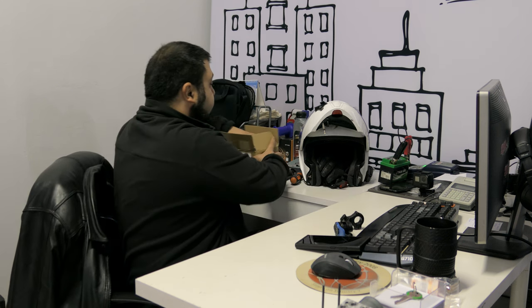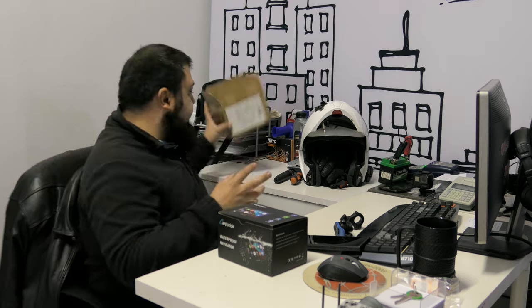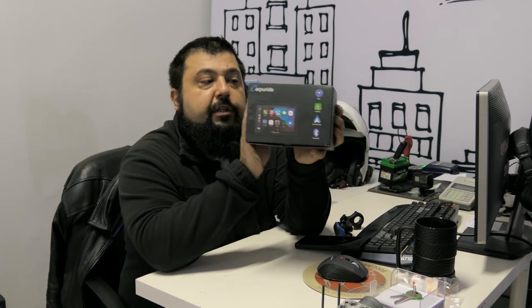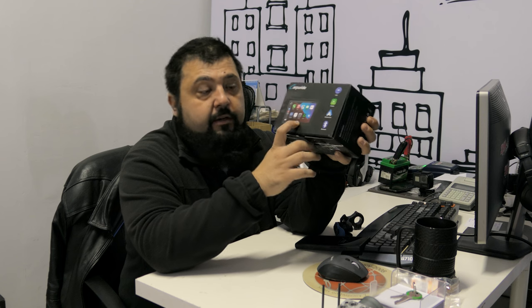There's a company that thought there's a better way. In modern cars we now have Android Auto and Apple CarPlay, so why not make a screen that goes on the dashboard of your car or on the handlebars of your motorcycle that uses Android Auto or Apple CarPlay? They sent it over for me to look at. This is the Carpuride W502. There's also the W702 — the only difference is this is a five-inch screen and the bigger one is a seven-inch screen. They're basically LCD screens with the tech to run Apple CarPlay and Android Auto.